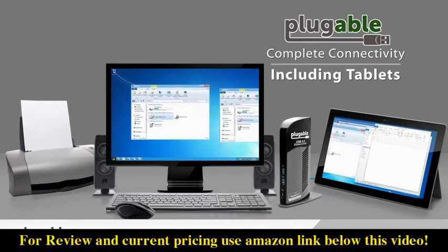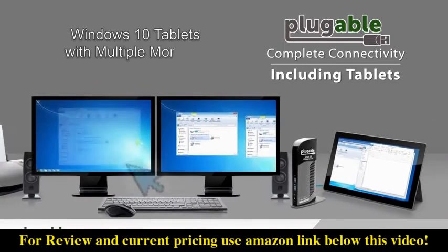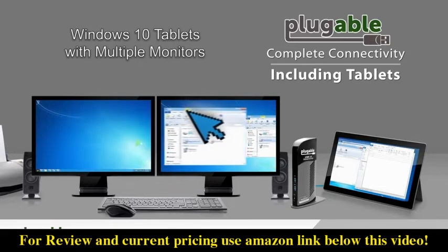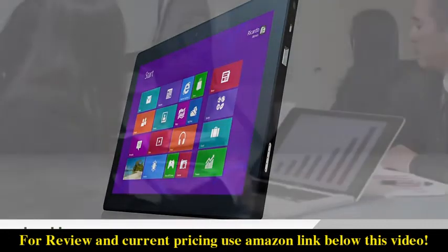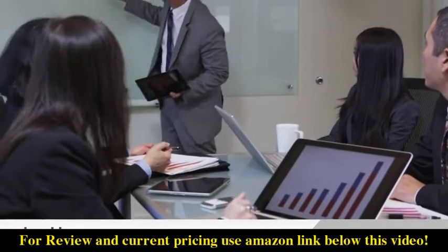Connect a Windows 8 Pro tablet and the tablet screen can be displayed to provide a large screen experience. Connect more monitors to span content and applications easily. When you're ready to hit the road again, unplug the USB cable — all of your applications move back to the mobile screen and you're back on the move.